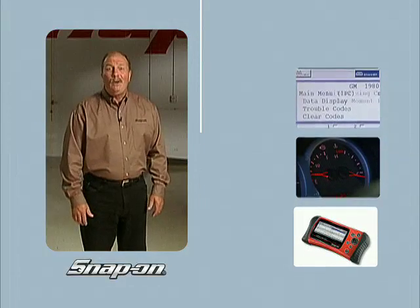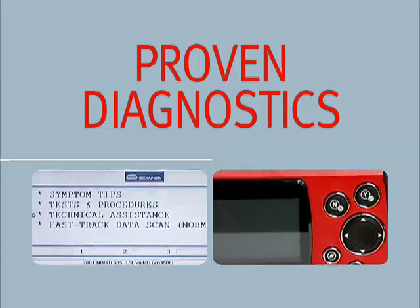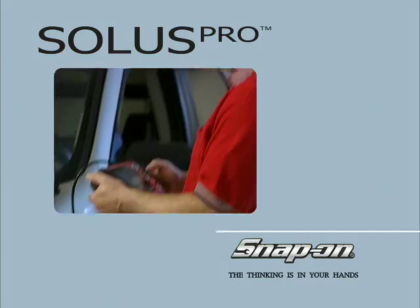So pick up a Solus Pro from your dealer today, and see just how good it feels to have all the power, information, and proven diagnostic capabilities of a Snap-On scanner in your hands. That's smart thinking.